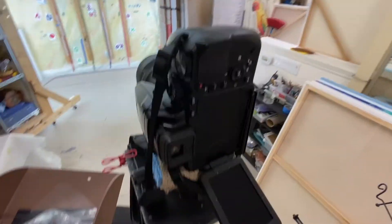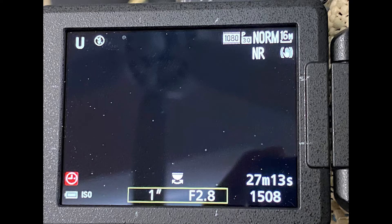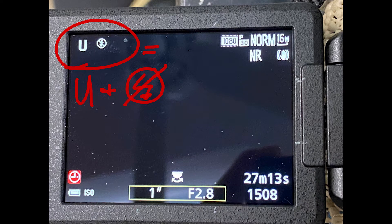On the top of the camera, hit the on-off switch. On the flip-out display, make sure at the top left you have a U and the lightning bolt with a cross through it. That means that your user settings are enacted and the flash is turned off.